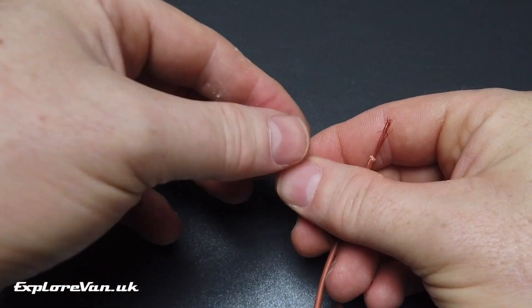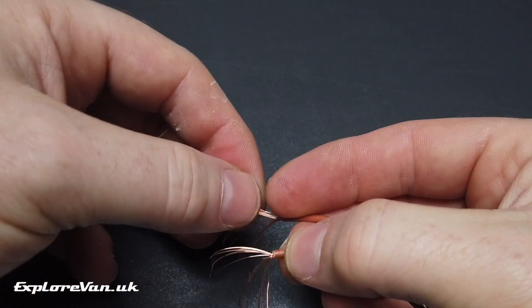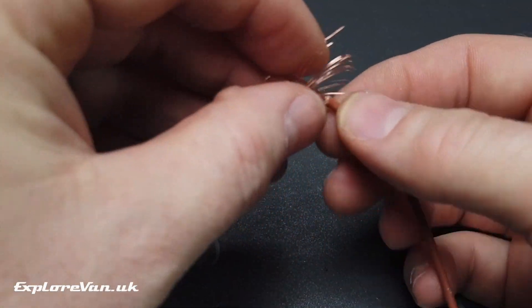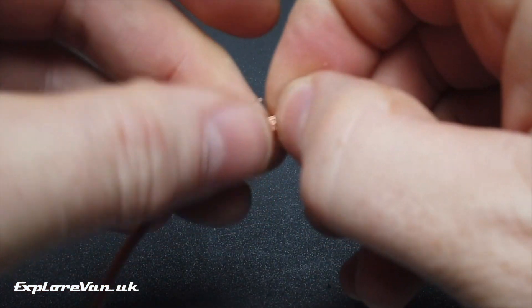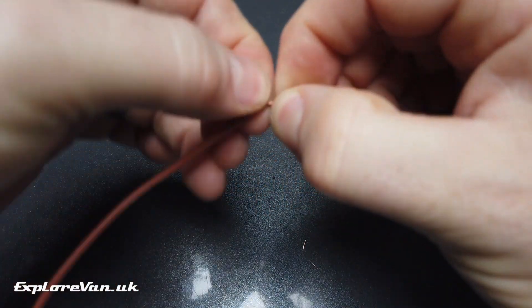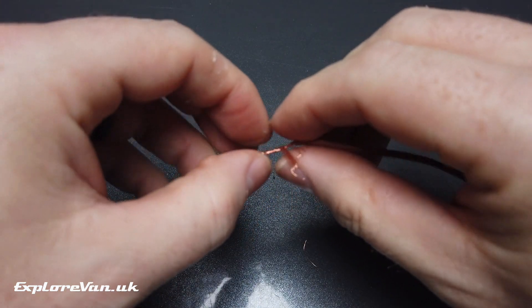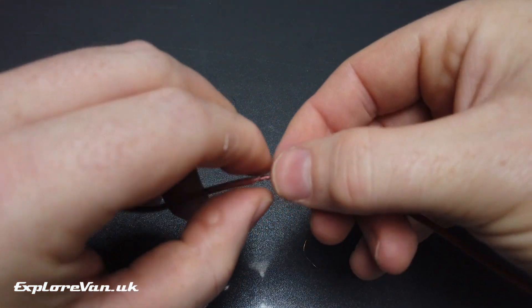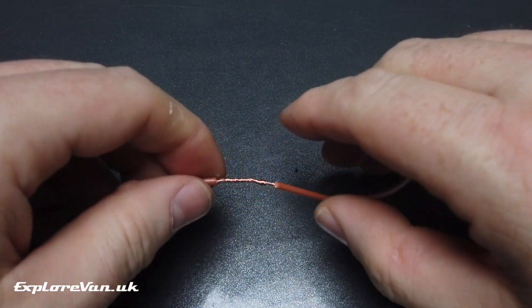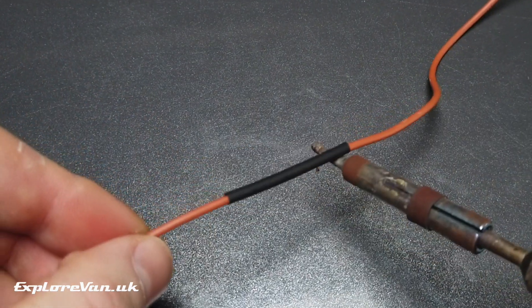For the married twist join, expose the conductors as with the folded twist, but instead of twisting the wires together to start with, spread out the individual conductors and interleave them between each other. Then, starting in the middle, twist the two wires together on either side of the join. This leaves you a nice neat join which you can then cover with heat shrink or tape for extra safety and insulation.